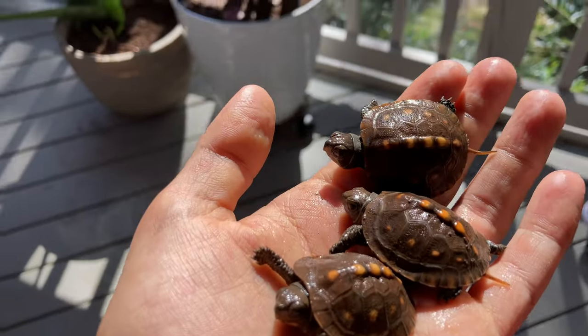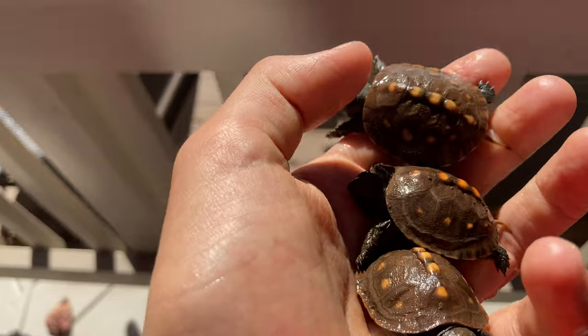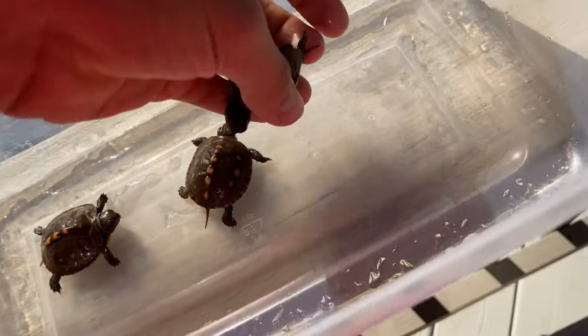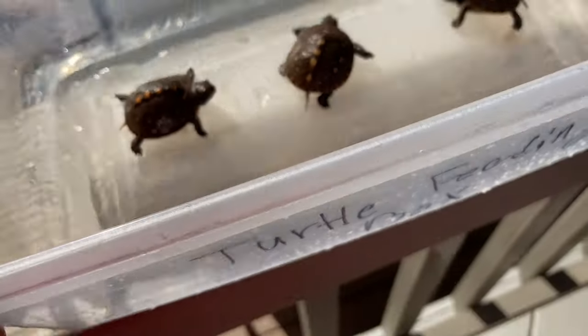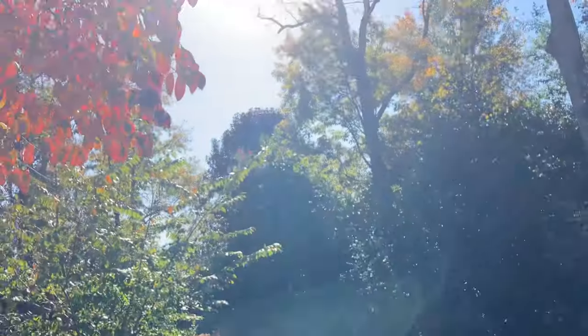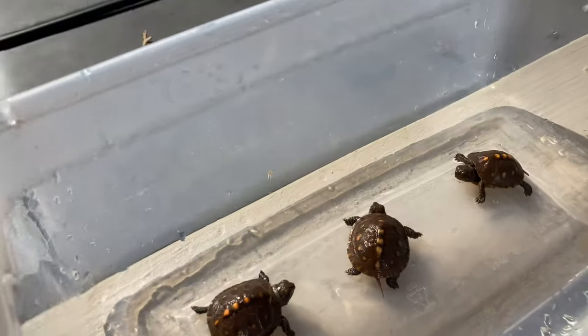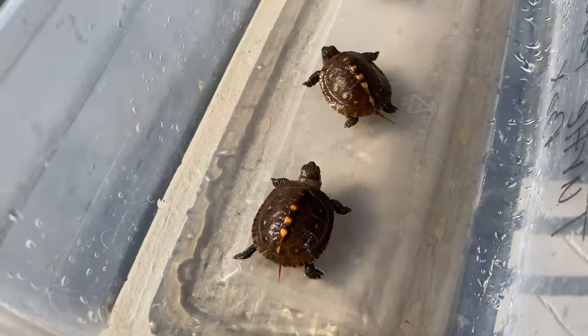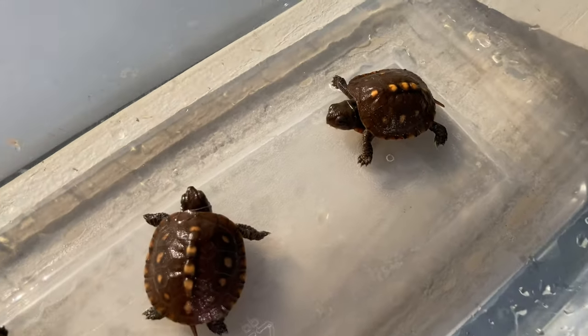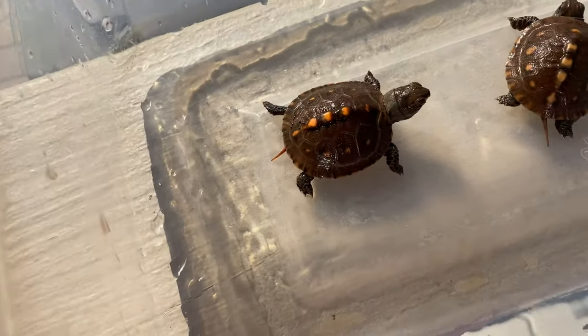Here are the babies — we're going to put them inside the enclosure and leave them here for a few minutes while we go search for earthworms. This is actually very good for them, to sit in natural sunlight, because even though they have artificial lamps, it is nothing compared to the sun's natural lighting.